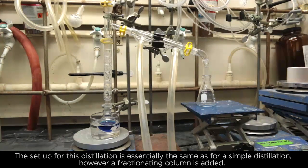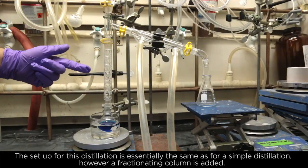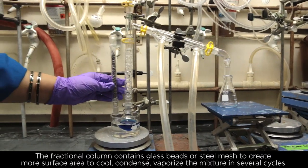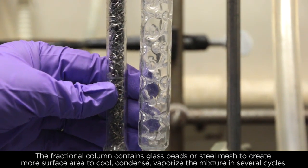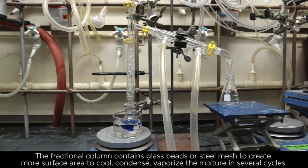The setup for fractional distillation is essentially the same as for simple distillation. However, a fractionating column is added. The fractionating column contains glass beads or steel mesh to create more surface area to cool, condense, and vaporize the mixture in several cycles.